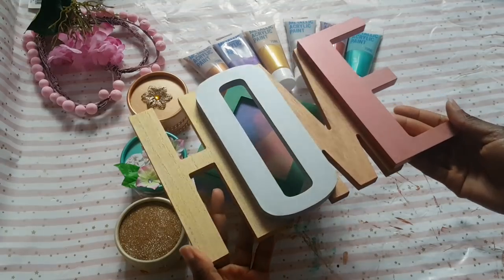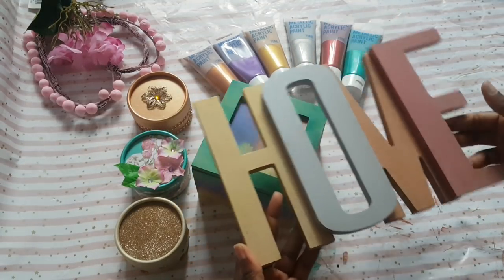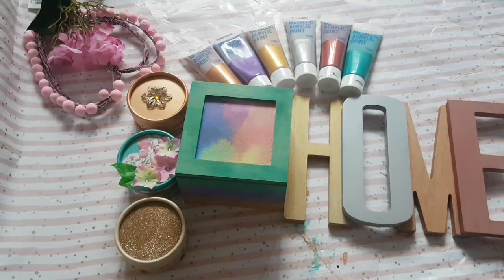I still haven't finished it. Then this home sign — I know, this was from Poundworld before it closed — but I just wanted to see how well the metallic paints would perform on wood that hasn't been primed, just straight out of the pan.